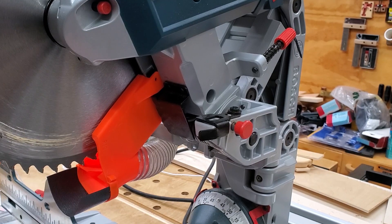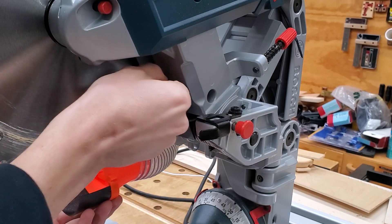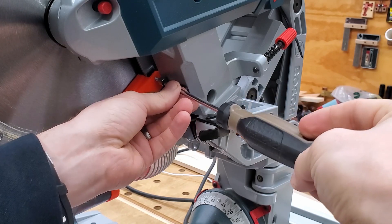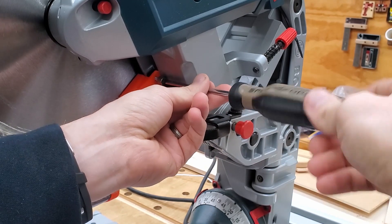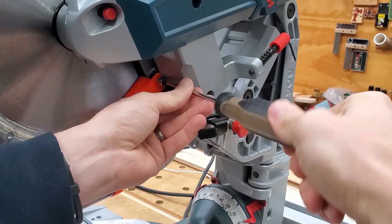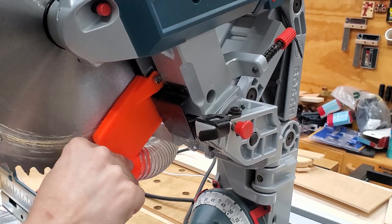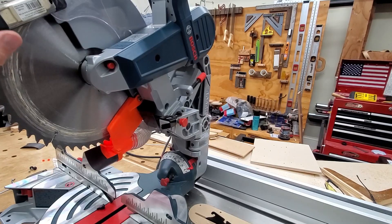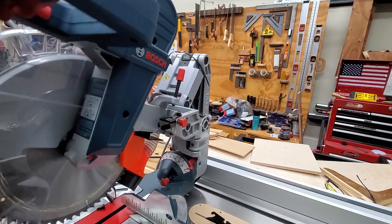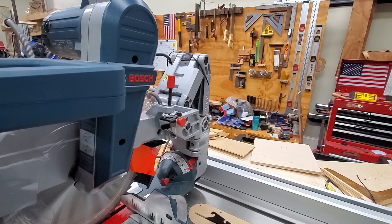Now we're back on the right-hand side of the saw. You're going to insert one of these thumb screws or computer case screws here, or you can use a regular screw that's at least 12 or 14 millimeters long on this side. I have the thumb screw on here — good and snug. Now remove the clamp, let the guard down, and put the saw in the down position. Lock it down.